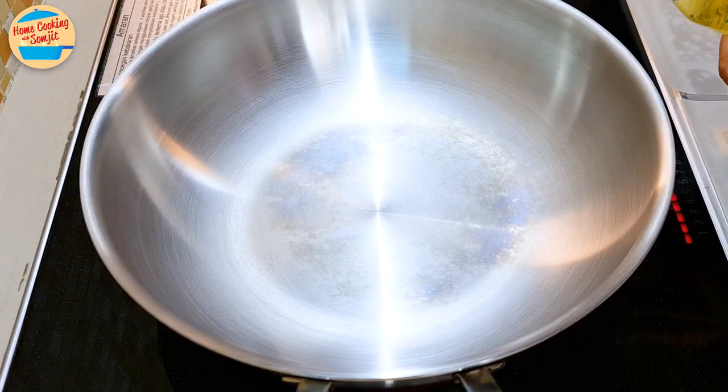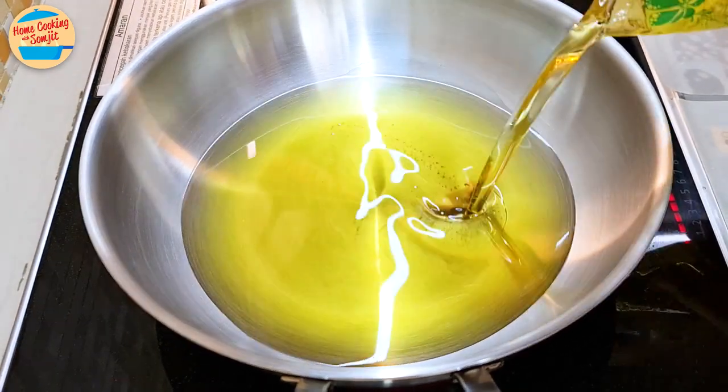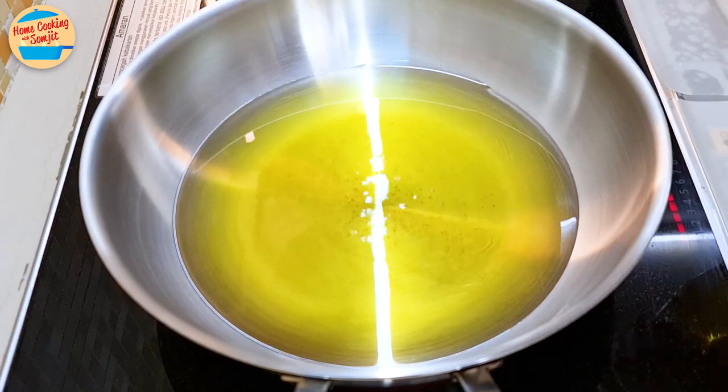Switch on the heat to medium. Pour about 500g of cooking oil for deep-frying and wait for the oil to get hot. This will take about 6 to 8 minutes.